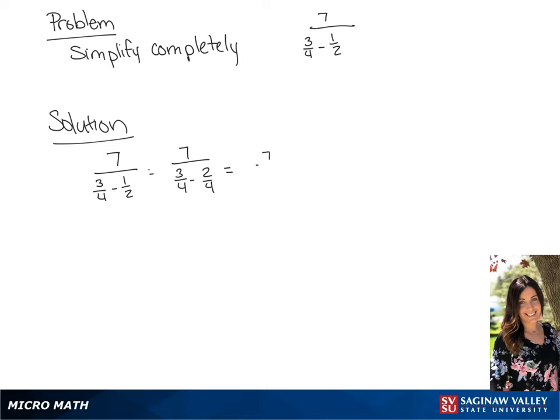So we have 3 fourths minus 2 fourths in the denominator, so we get 7 over 1 fourth. We're going to invert and multiply. So we have 7 times 4 over 1, and we get a final answer of 28.